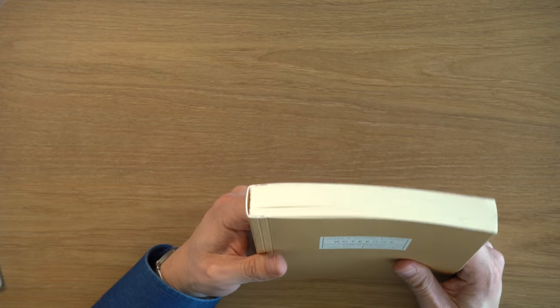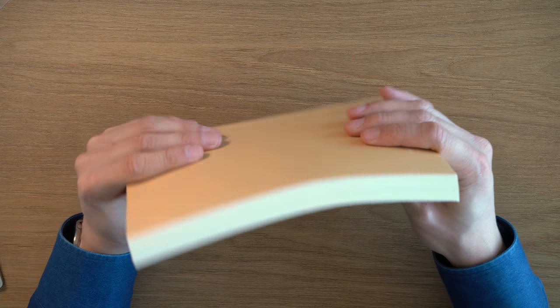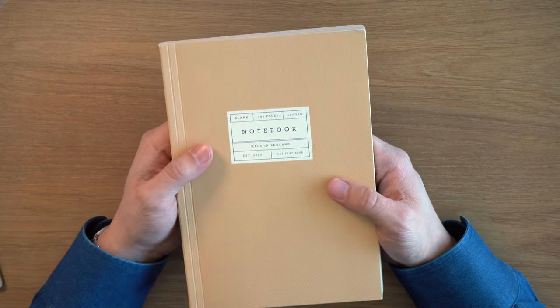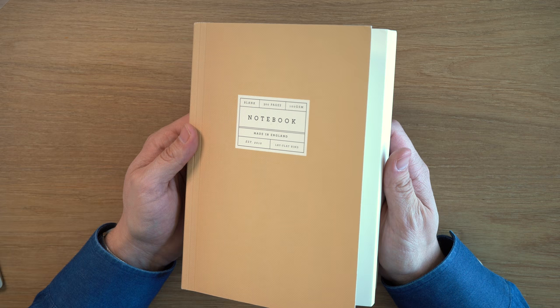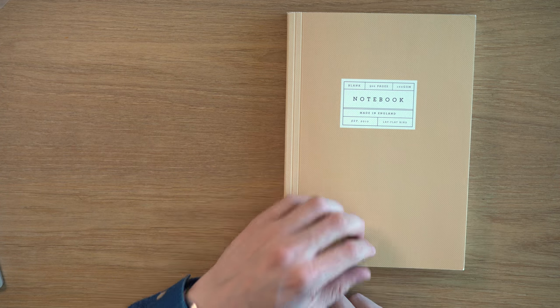It's pretty easy to bump the sharp corners of this notebook, especially because the cover is flush with the main book block. It's pretty prone to damage — it really is like a paperback book in a lot of ways. I do like that though. I think this is a good-looking notebook. I also like that this notebook is made in England — I don't have many notebooks made in England, so I do like that aspect.